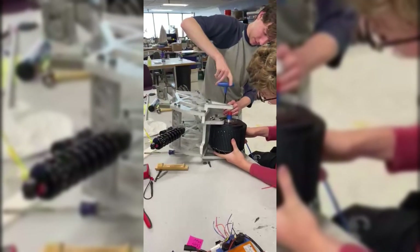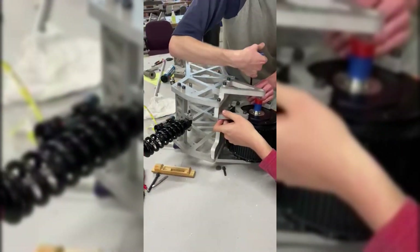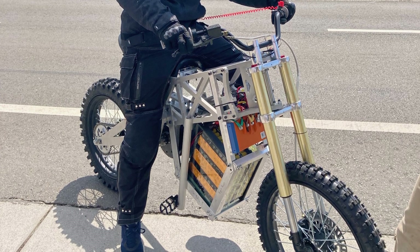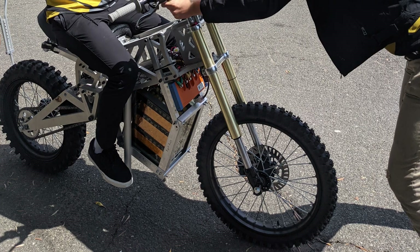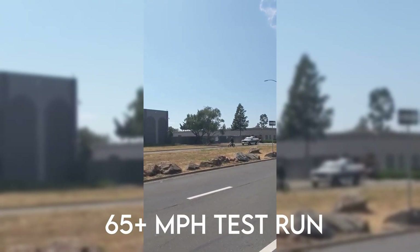We decided on a huge 50-kilowatt capable QS motor, a BAC 8000 controller, and a 72-volt 75 amp-hour battery system to deliver absolutely insane power. He's hauling right now — oh my god, that thing is moving!